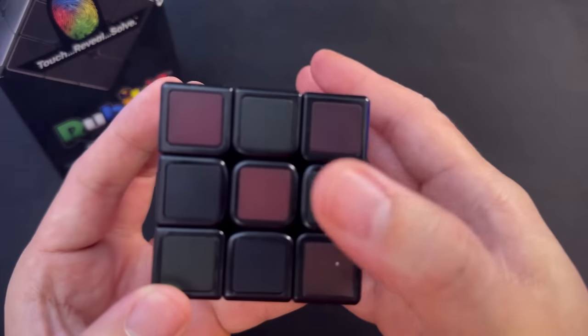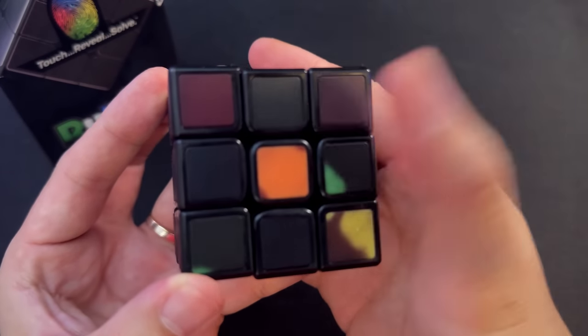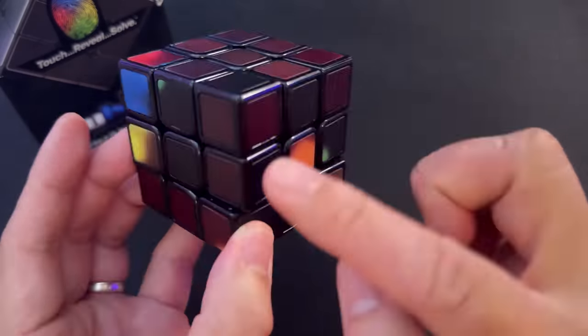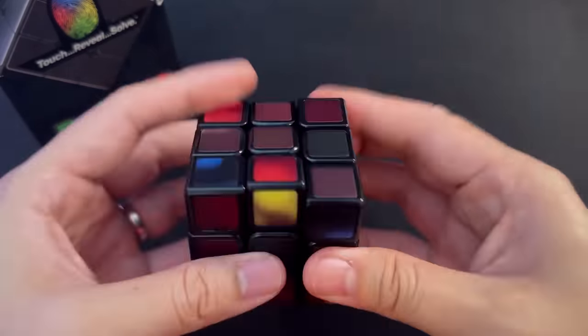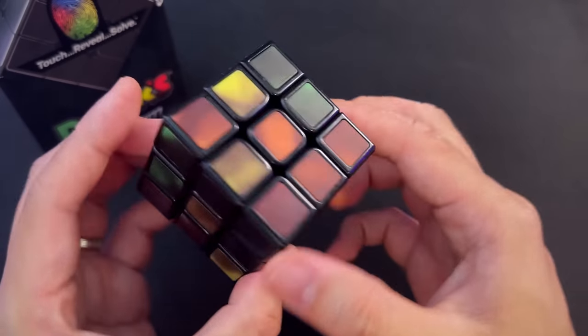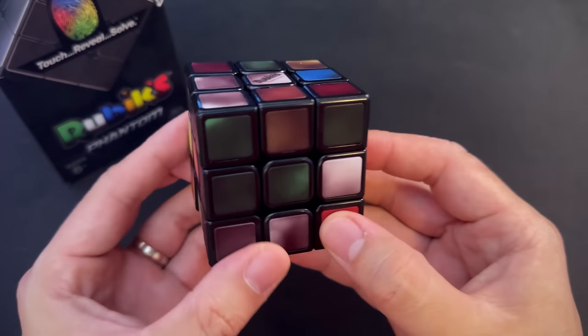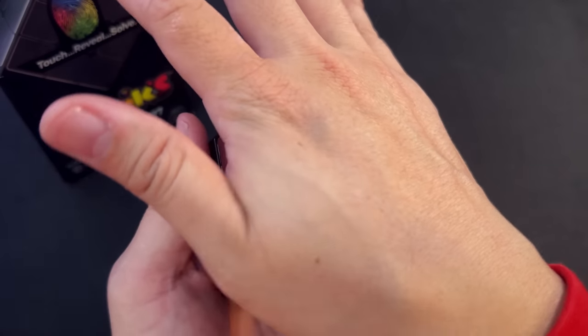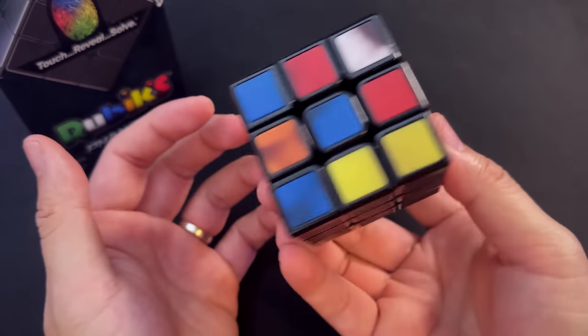It's about 20°C in this room right now. Check this out — one, two, three — about three seconds with my hot fingers and there it is. It's still really hard to see the other colors, but literally just scrambling this cube for about ten seconds, this is what it looks like. Of course the fastest way to make the colors appear is to use your entire palm — one, two, three — there it is. It's honestly like magic.